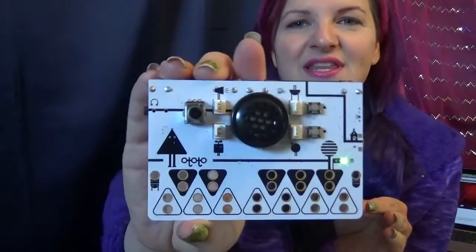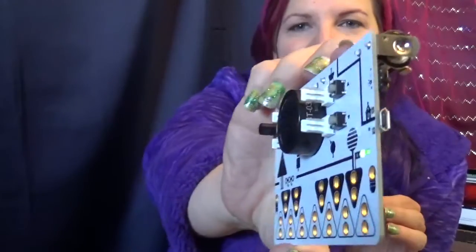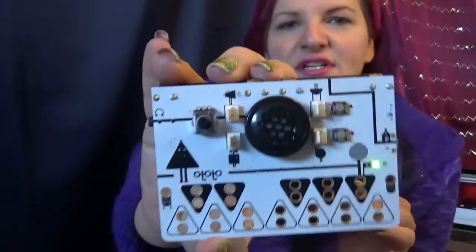I'm going to just make sure I have the batteries in the right way around — plus to plus, minus to minus. There is an audio out jack for headphones over here. That little switch I was messing with — that was the power! So I've just turned it on.